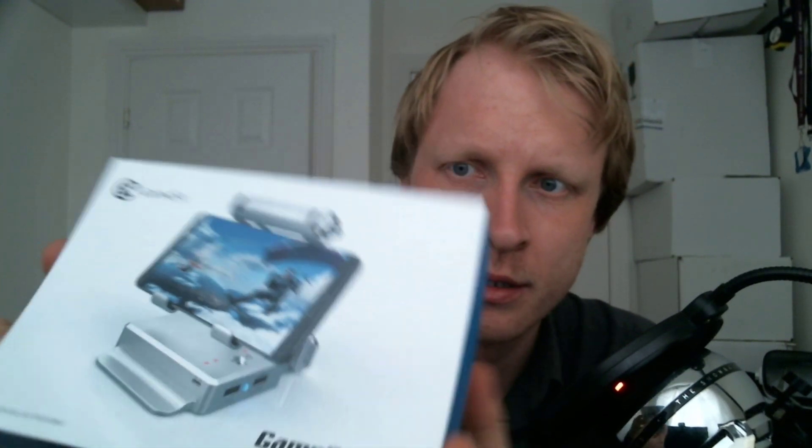Hello everybody and welcome back to Mr. P channel. Finally the day is here — I will show you one of the gadgets I was waiting for about two to three weeks. I posted a quick nine-second video previously showing you the side of the box. That device is the GameSir X1 BattleDock.